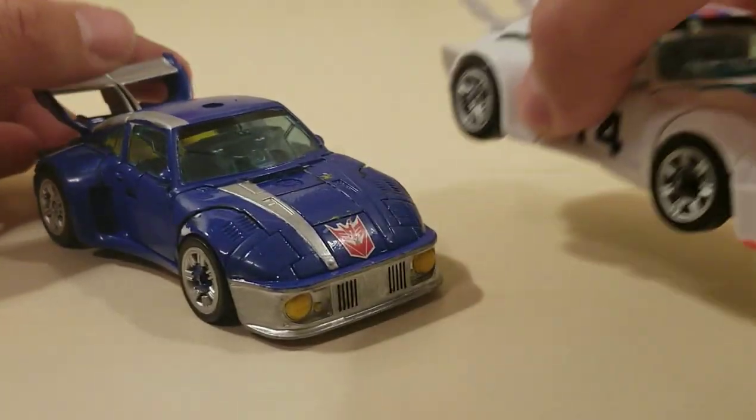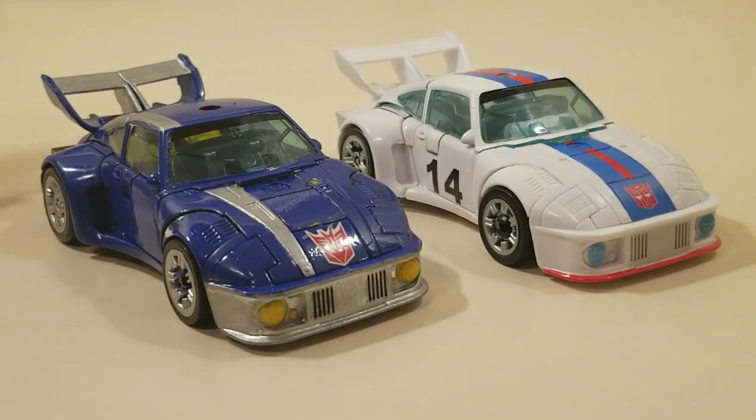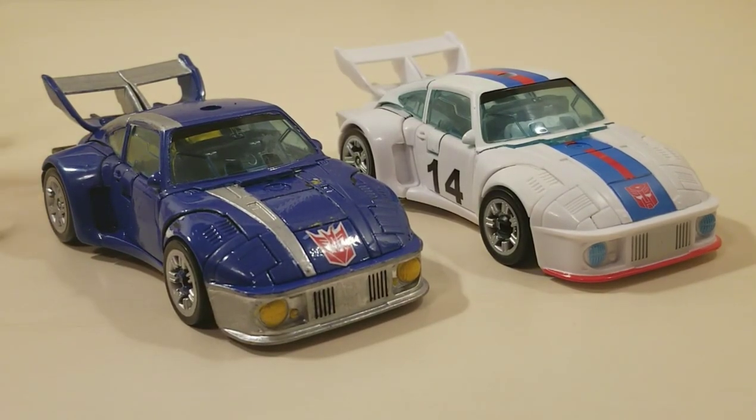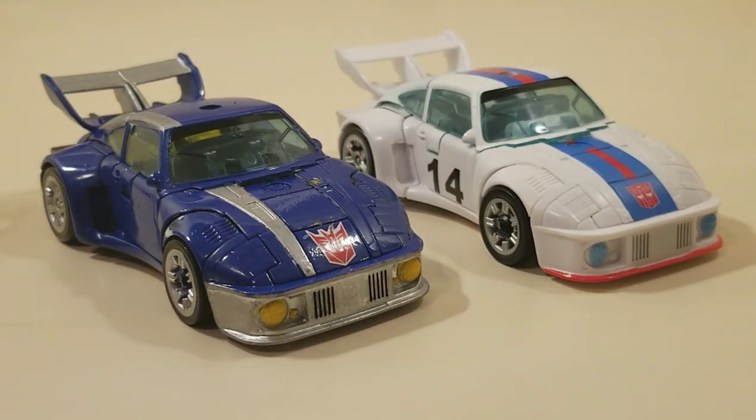This figure is a repaint that I did of the new Studio Series Jazz, because I know I can never afford the actual Treadshot, but they had two Jazzes at Walmart, so I got it.